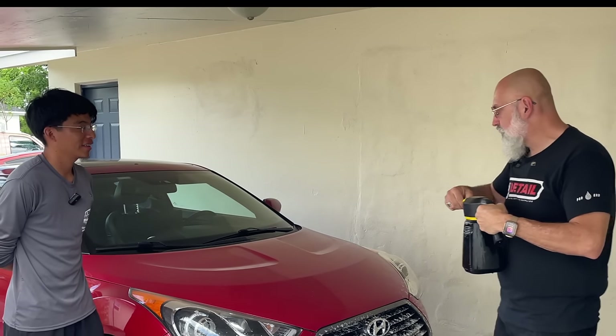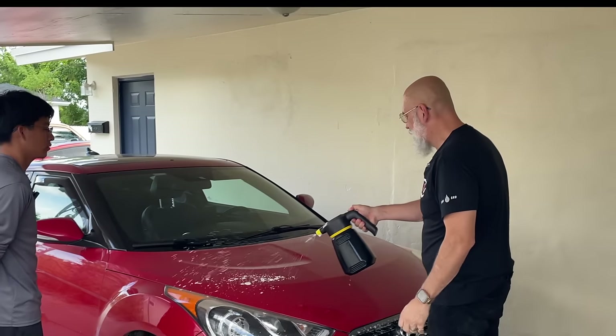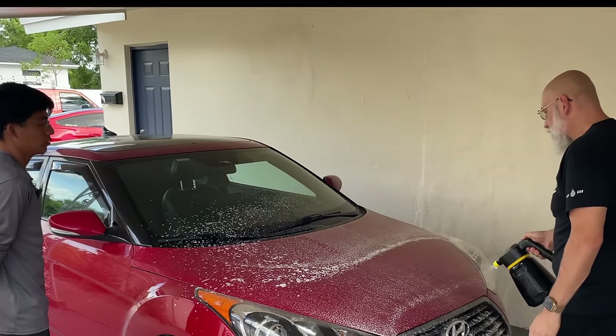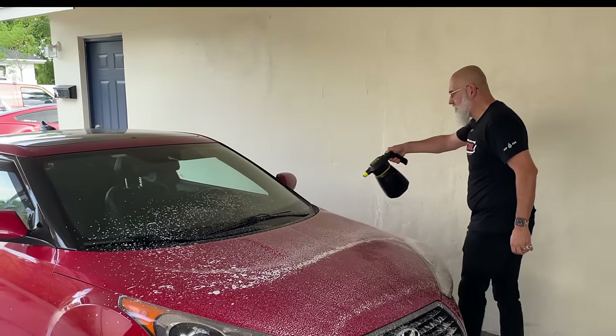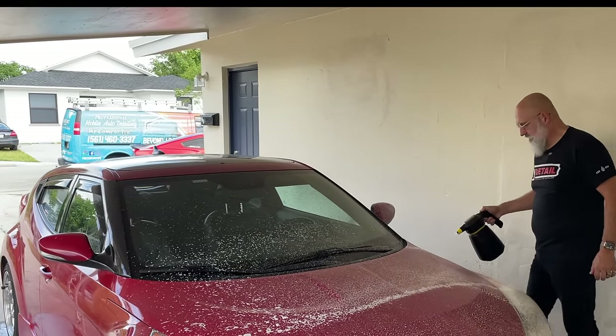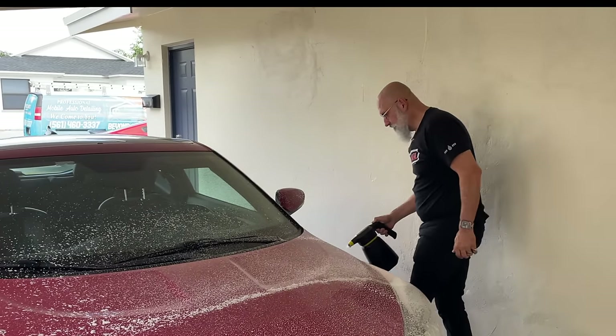Now we're gonna pre-spray. The rinseless wash does foam a little bit since it is both surfactant and polymer based.